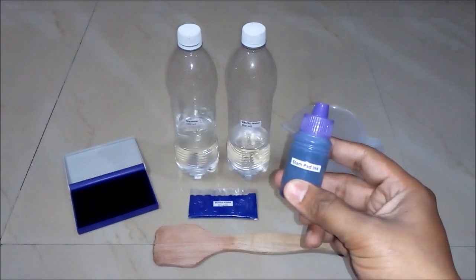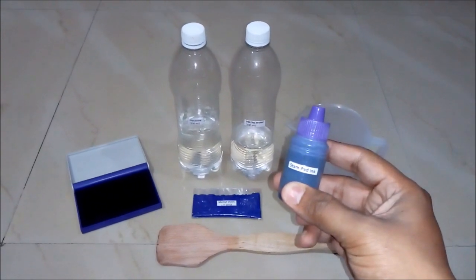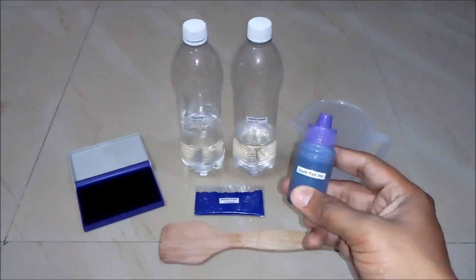Hello friends, in this video we will learn how to make a stamp pad ink or rubber stamp ink. So let's begin.